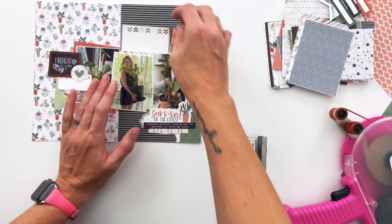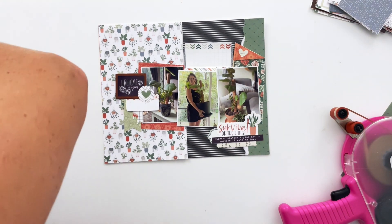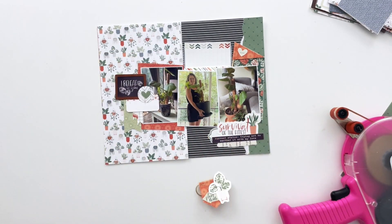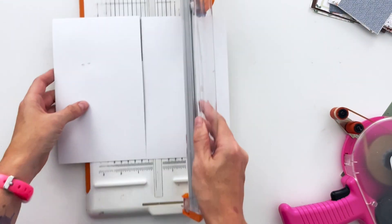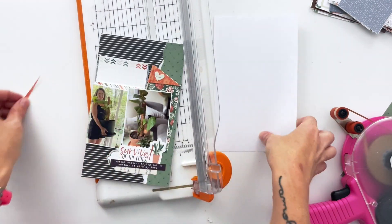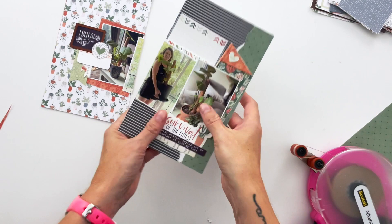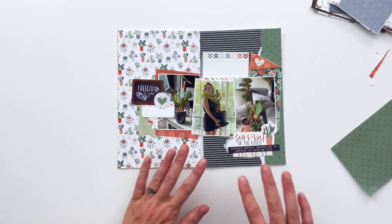I'm going to cut the collage down the middle so that it's two separate pages again, and then add in my holes for my album. When I do that I end up punching through the journaling card, so I just go with it. Initially I was going to write a longer story on the journaling card and let it come in and out of the pocket, but since it's now attached to the rings, I decided to just leave it attached — so it's like a faux pocket.